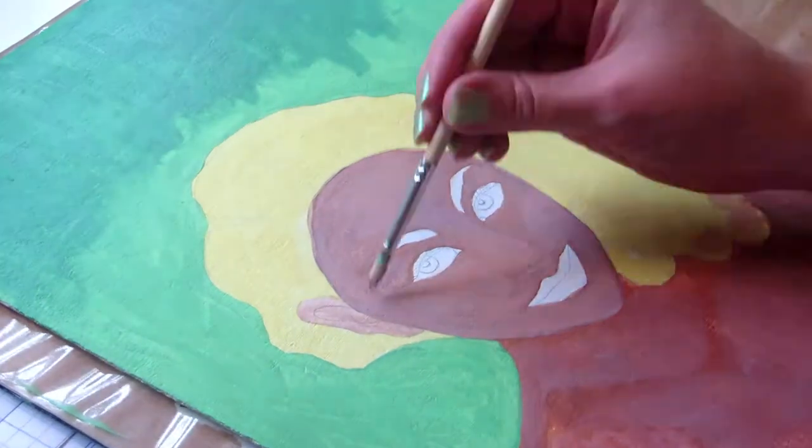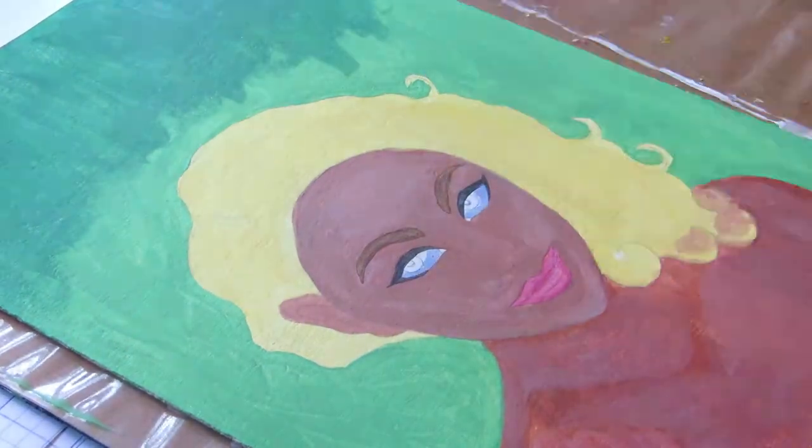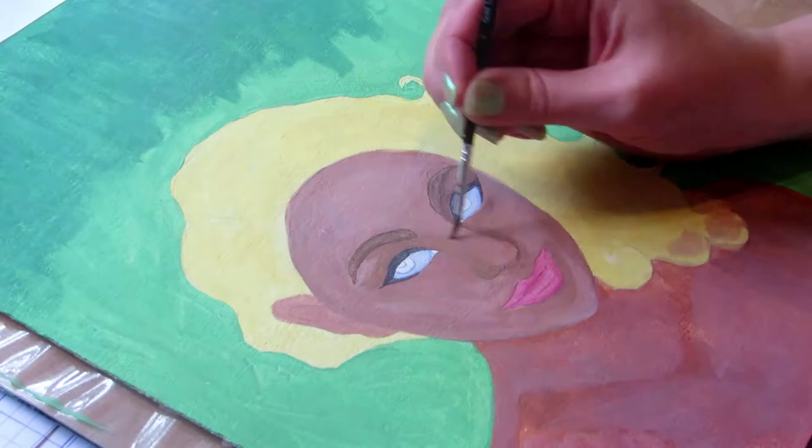I used acrylics for the painting. They were mostly cheap Crelando paints from Lidl, but I also used a more opaque Plus Color white acrylic paint.